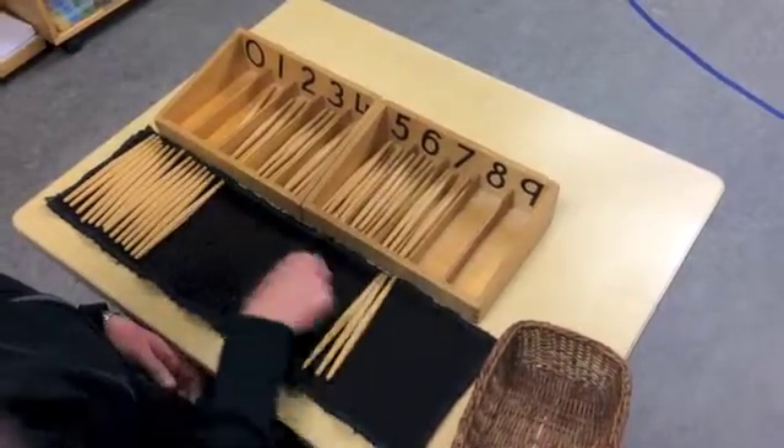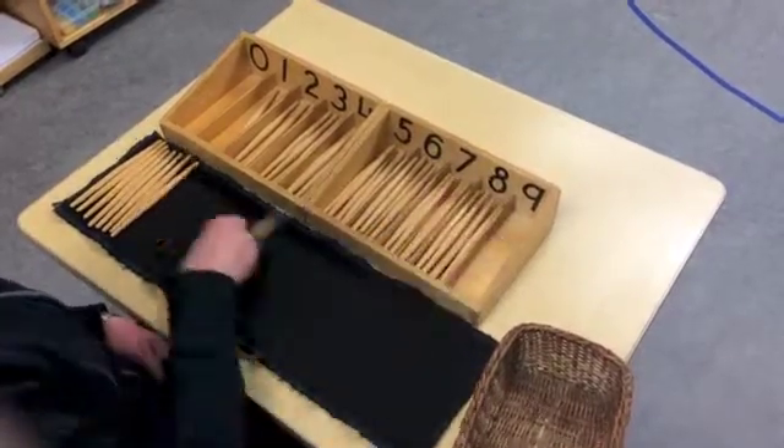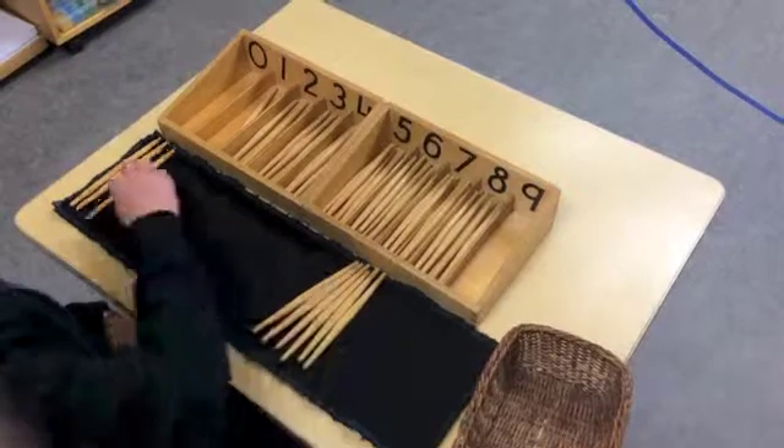This activity creates a visual of quantity as well as a sensorial experience of quantity, as the child feels the varying bundles of spindles increase with a greater number symbol.